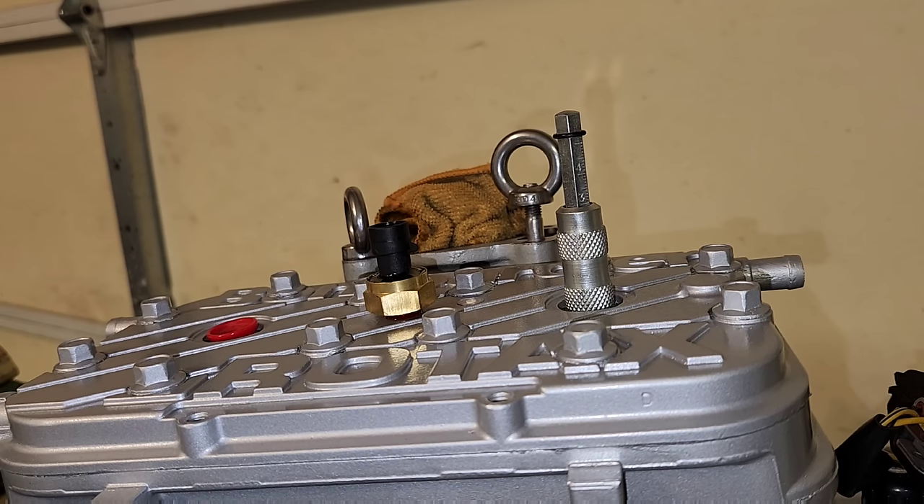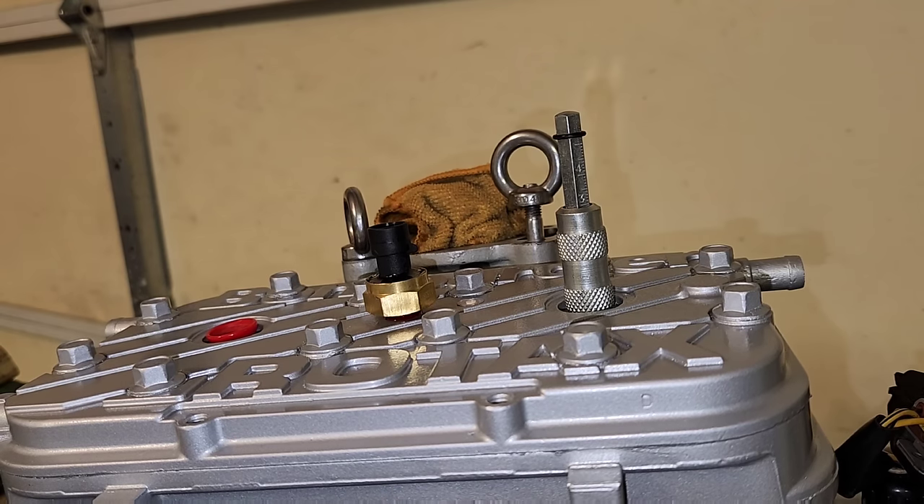I'm going to show you this cool tool that I have that checks top dead center. I've had this for a while. I use it mainly on C-Dos when you're checking the rotary valve timing. You can get an idea — you can see how it starts off at three. That's pretty much where top dead center is.